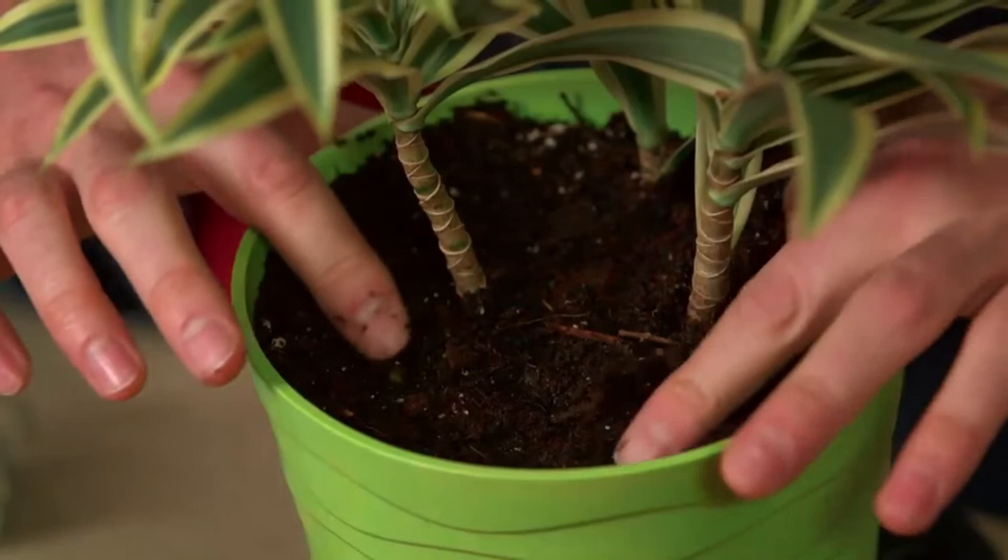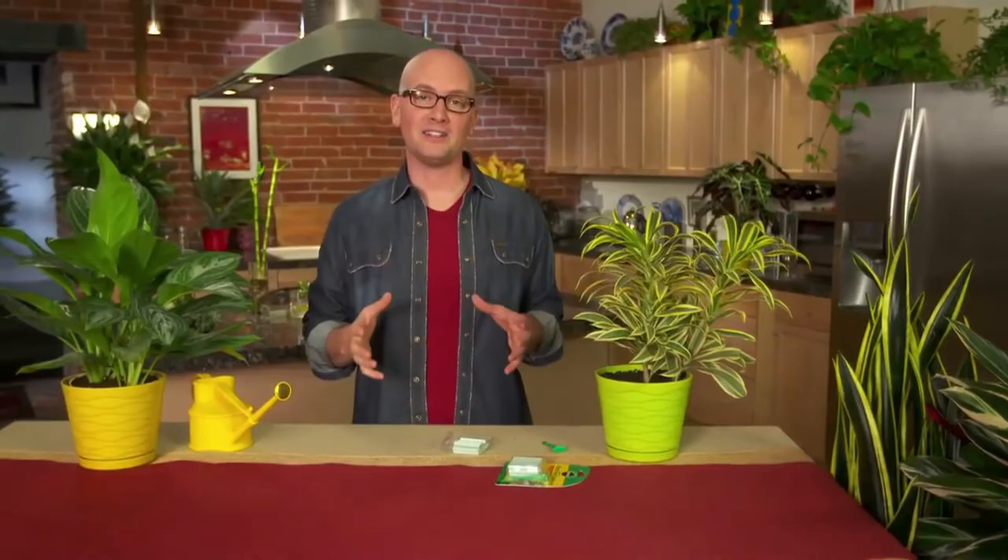In the spring and summer, you should replace the spikes about every 30 days. When plants slow down a bit in the fall and winter, replace the spikes every 60 days. Don't forget to water your plants regularly and maybe talk to them a little. While I can't scientifically say how the talking will help, it can't hurt, right?